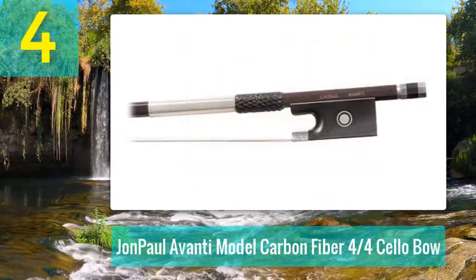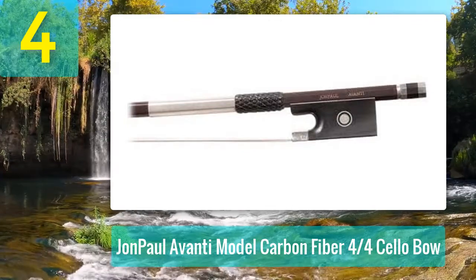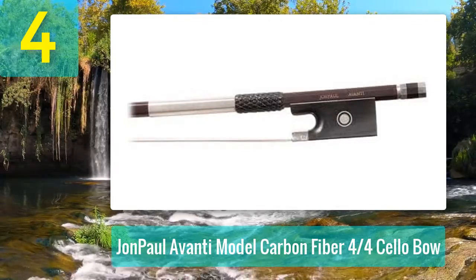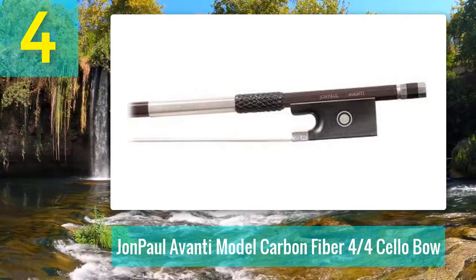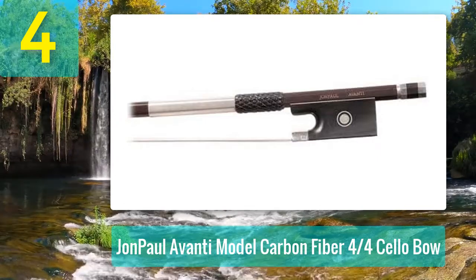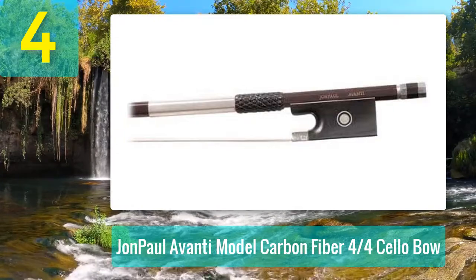Coming in at number four: the John Paul Avanti Model carbon fiber 4/4 cello bow. Now we come to another premium model in the John Paul collection — a carbon fiber bow designed for intermediate to top level cello players who are looking to save a few bucks.